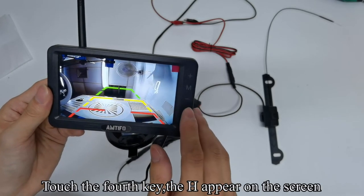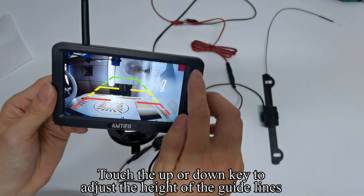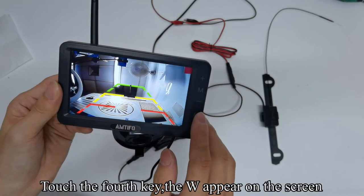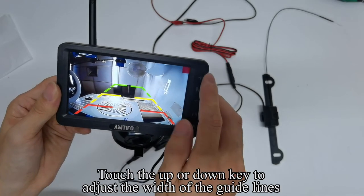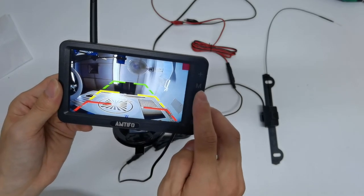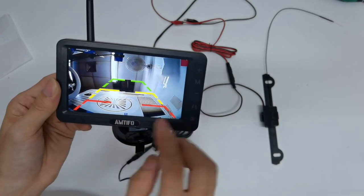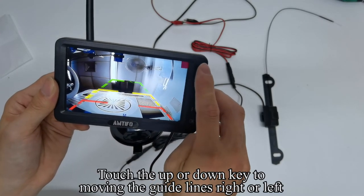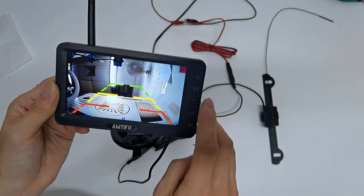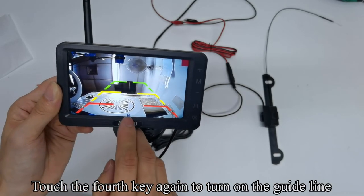Touch the 4th key — H appears on the screen. Touch the up or down key to adjust the height of the guidelines. Touch the 4th key again — W appears on the screen. Touch up or down to adjust the width of the guidelines. Touch the 4th key — M appears on the screen. Touch up or down to move the guidelines right or left. Touch the 4th key to turn off the guideline, and touch it again to turn it back on.